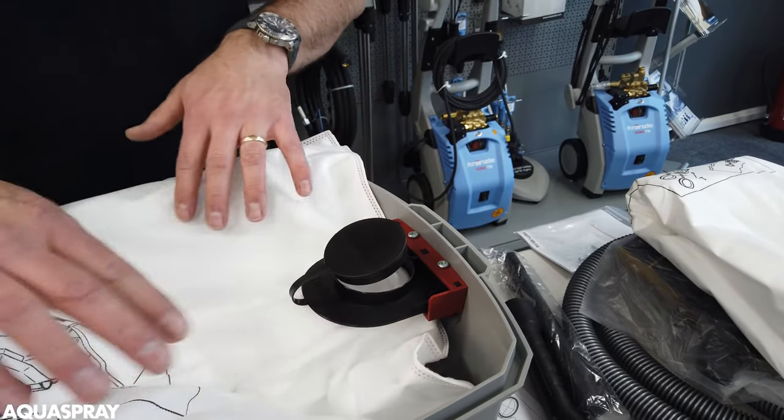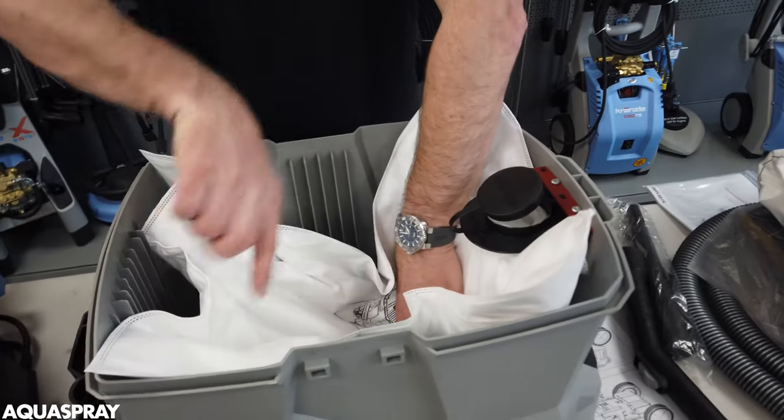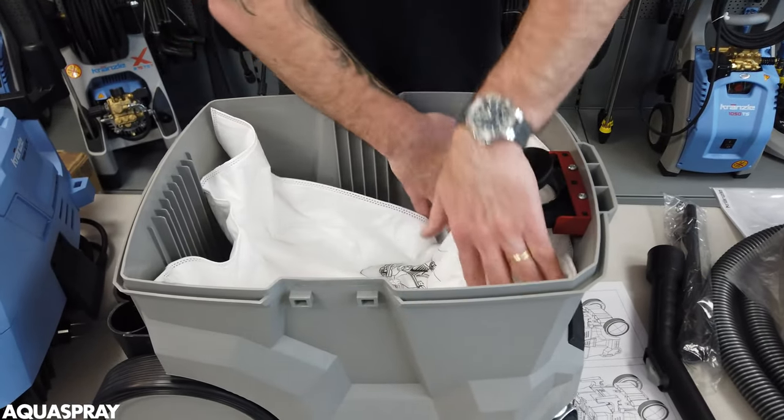So in there, lock it in place, and then you just need to push the bag into the vac.